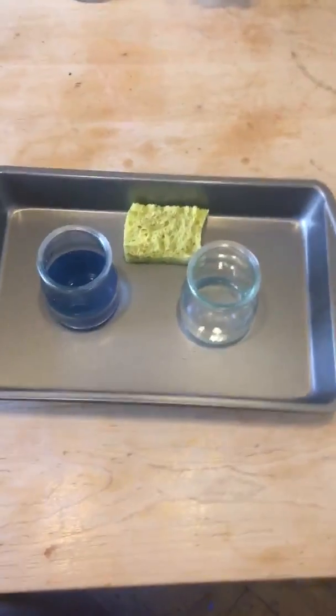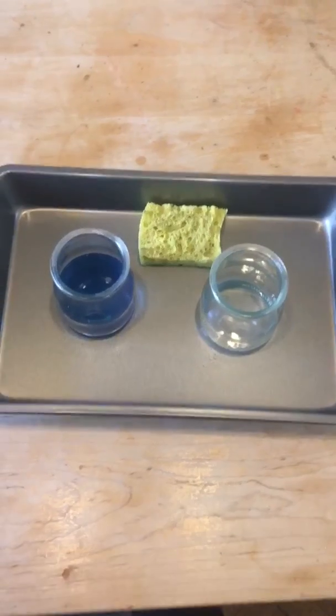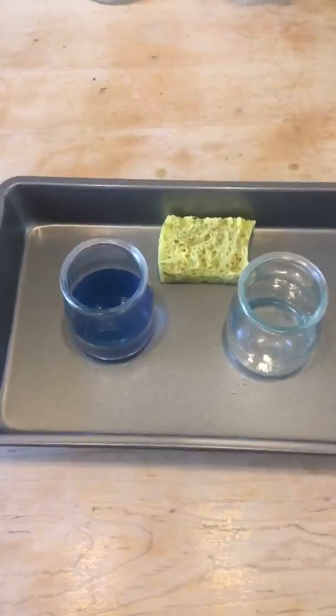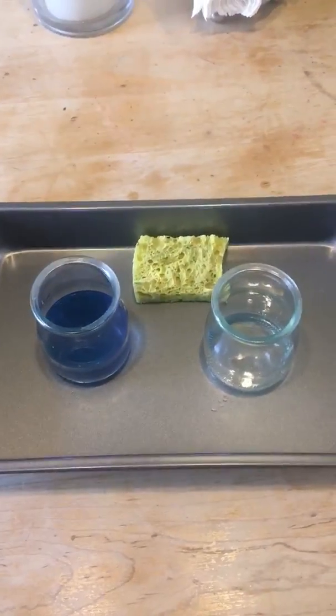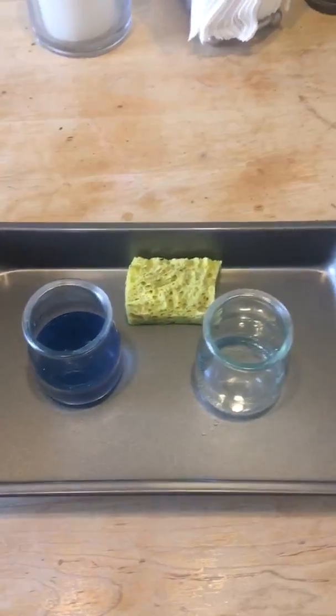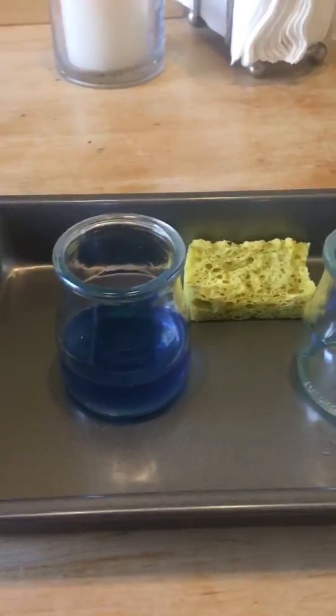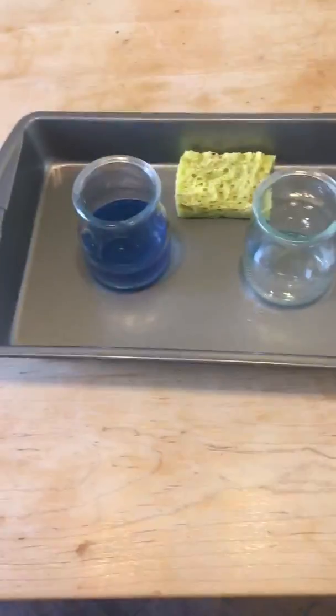Another activity that the toddlers really enjoy, because they love to play and work with water, is pouring. The purpose of this work is to practice pouring from one container to the other, and to make it fun I use food coloring and turn the water blue.